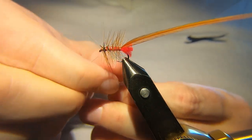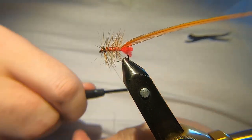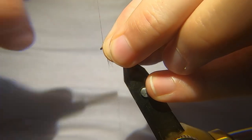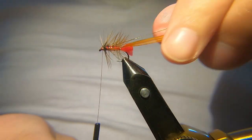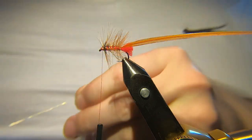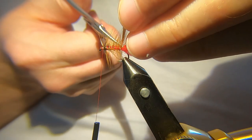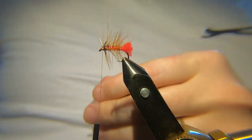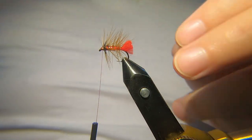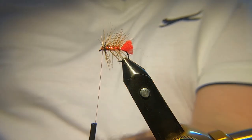Tie them in, just draw everything back. Just tidy up the head. Now for this fly that's going to be it. What you can do is you can add another hackle at the front — you can make it a different colour from the body, or you can make it a hen hackle so you get that bit more movement. It's up to yourself, but I'm just going to tie some up like this.